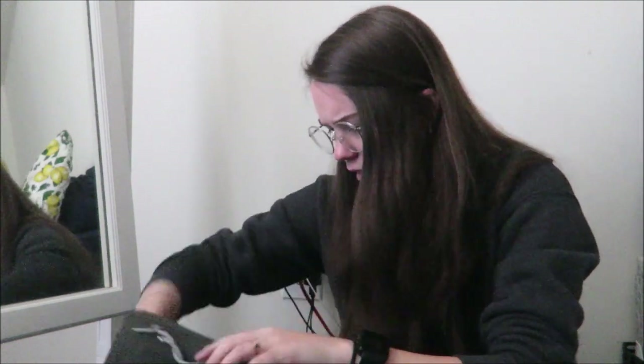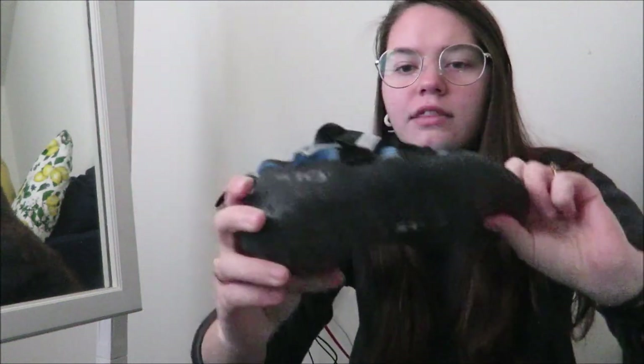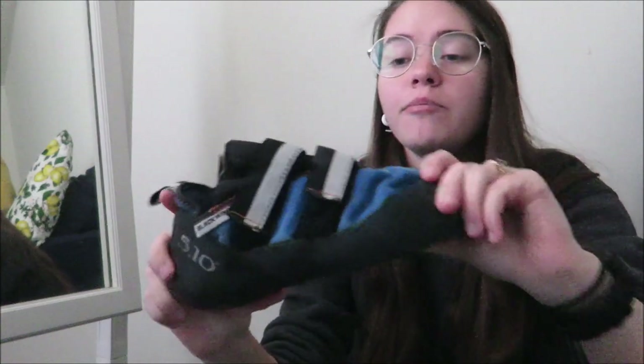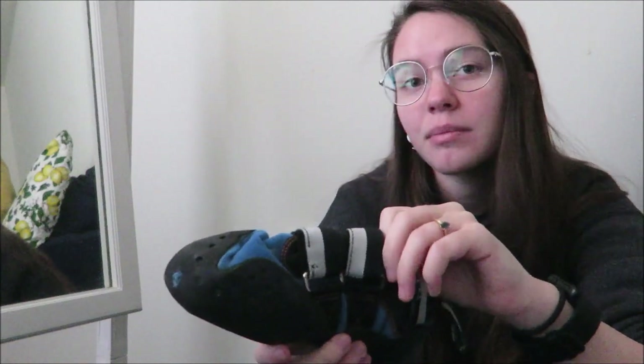My other shoes are a pair of used 5.10s. You can see they're a bit more aggressive in the profile — this Black Diamond is really flat, and the 5.10 is really arched. These are size 8s, but you can already see that compared to my 7.5s, they're much smaller, which is just crazy. I wear these when I'm bouldering something that has a lot of crimps and really small holds, because my foot is more compact in the shoe and I can get into smaller things better.